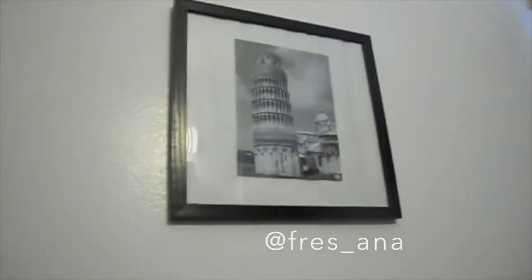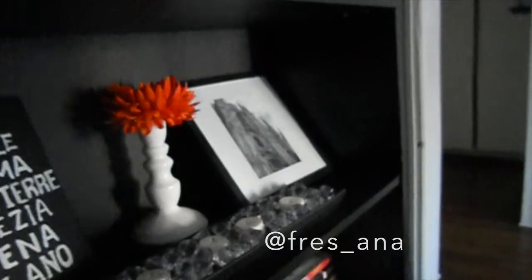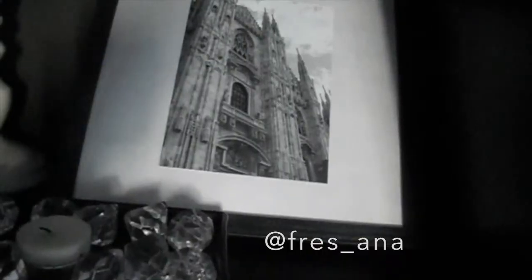I got a lot of frames so I put two more in my restroom, because I want to decorate the restroom too. Gondolas — Venice again. Tower of Pisa, Pisa. And I almost forgot this one — it's another frame, and it's from Milan.